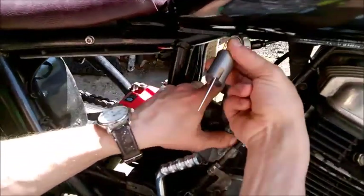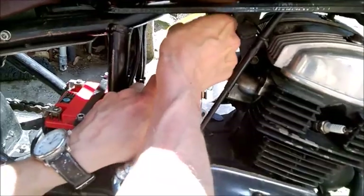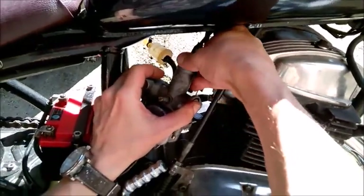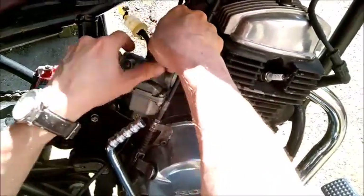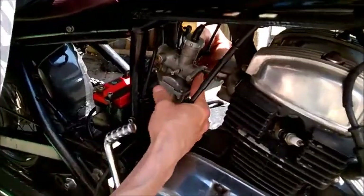When you're putting it back in the carb, there's a slot on the side that lines up with that idle speed throttle stop screw. So it should sit in there nicely. Make sure it goes back on good and tight. And now I can put the carb back on the bike.